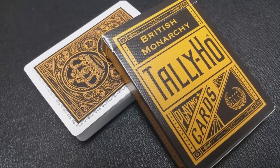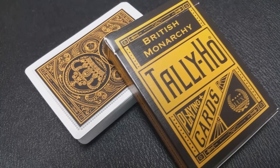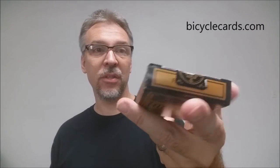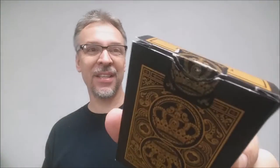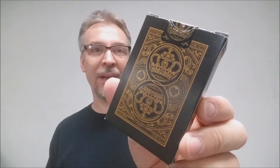The front of this tuck is done in all black and a muted gold color. It says British Monarchy Tally Ho cards, and then it has the Luxe symbol right there in the corner. This side says that they're printed from the United States Playing Card Company. This side says Linoid finish, made in the USA. The bottom has some ad copy about Luxe, and the top is gold. There's an original Luxe tuck seal right there, and of course the back design of the tuck case is the back design of the cards.